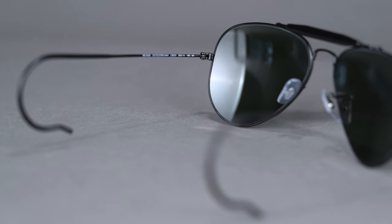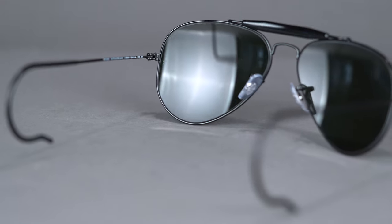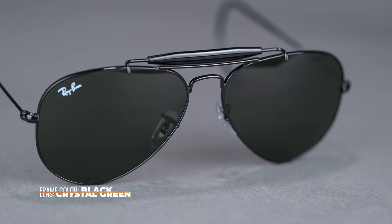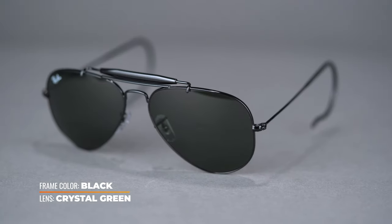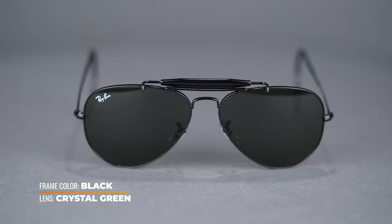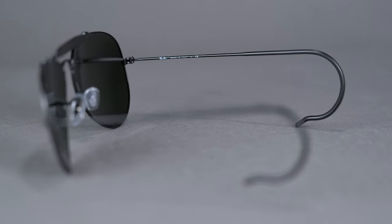Inspired by the Aviator, this lightweight metal frame has purposeful additions to up the performance on the Outdoorsman. As its name suggests, these sunglasses were originally intended for outdoor activities, which is why it features an acetate sweat bar and cable temples for a secure fit. Whether you want to use it as an outdoor frame or simply like the stylistic impact of these features, the Outdoorsman is a unique interpretation of a classic design.